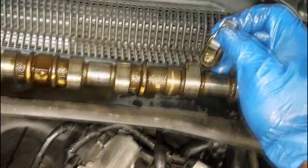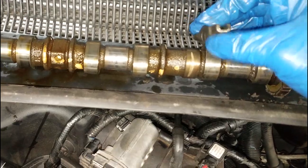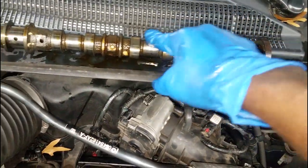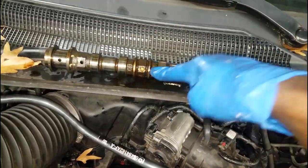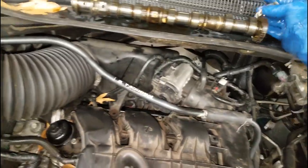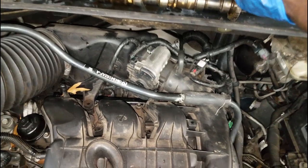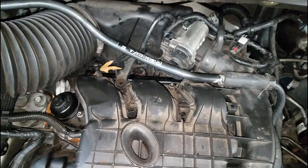When you hear the first sign of ticking, get it repaired so this won't happen. Because you might not have the luxury I had to replace this with a known good used camshaft. You might have to pay two or three hundred dollars for a cam - I don't know what a cam costs. Has anybody ever replaced a camshaft on a Pentastar engine? Put it in the comments below - how much do they cost? I know the one with the PCV valve costs quite a bit because it has the PCV valve built onto it.